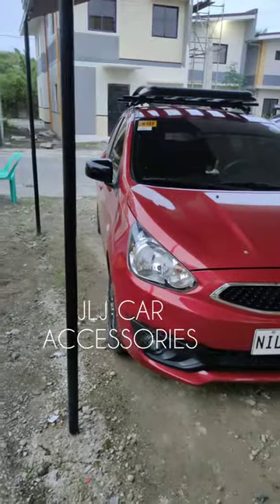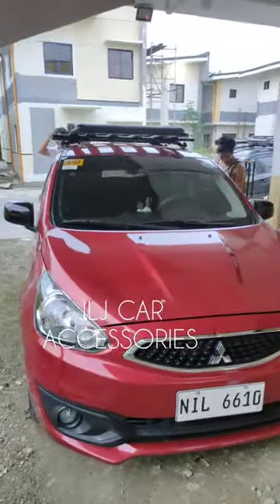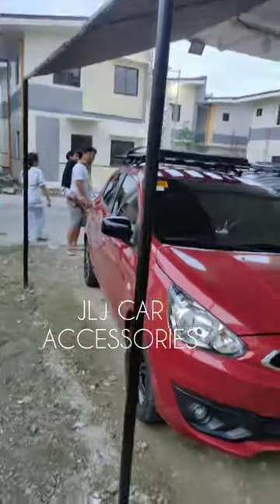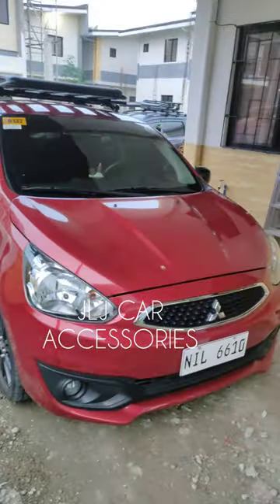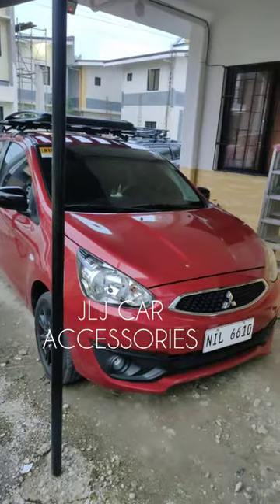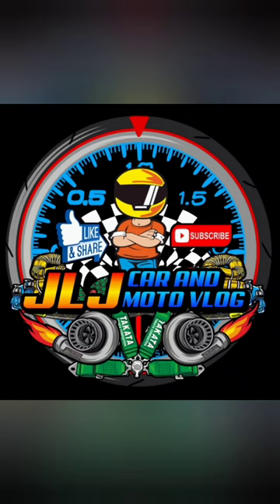Yung may ilaw doon yung side mirror. Ayan sila ma'am sir, thank you po, maraming salamat sir. So finish product na tayo dito. Ride safe, thank you, ingat.